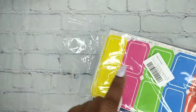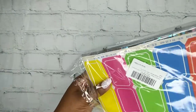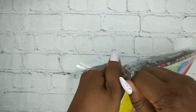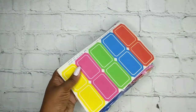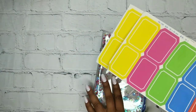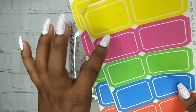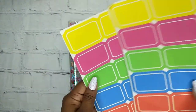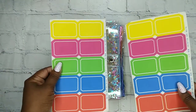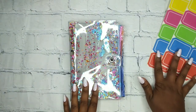Let's take it out. Oh, that's so colorful! Let's open it. So you get — one, two, three, four, five, ten — you get 20 of these labels in different colors. It's really pretty and vibrant.